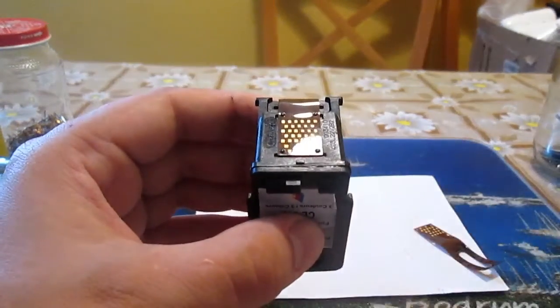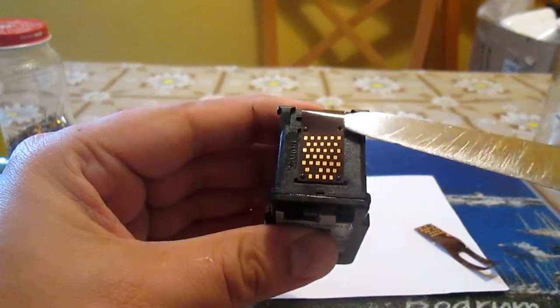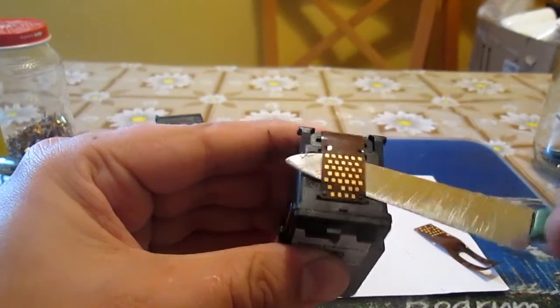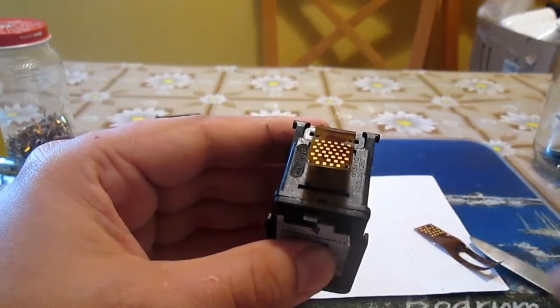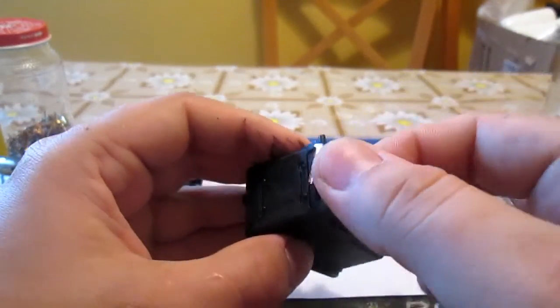To do so you will need a small knife that you will stick in the free space between the ribbon and the cartridge and gently loosen it. Then you just need to slowly and gently pull it off.